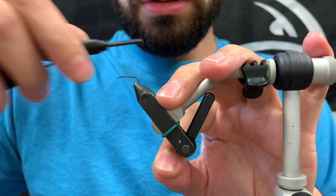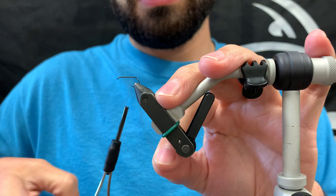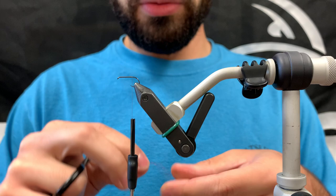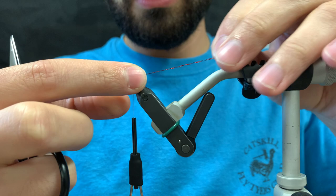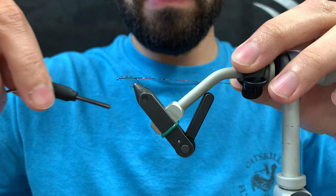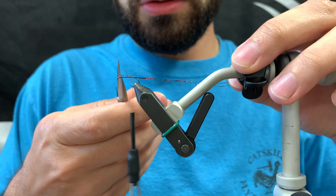Attach your thread right behind the eye and take it all the way back, just behind the point. Trim off your waste. We're going to be using red crystal flash for the red butt. Tie that in and take it down just around the bend a little bit to make a nice base to wrap it on. Trim off the butts.